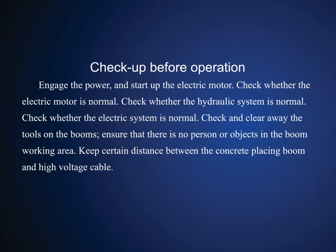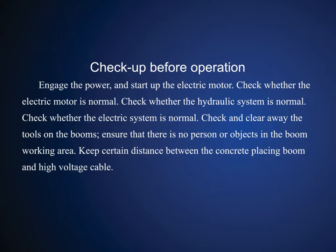Ensure that there is no person or objects in the boom working area. Keep a certain distance between the concrete placing boom and high voltage cable. See the details in the table.